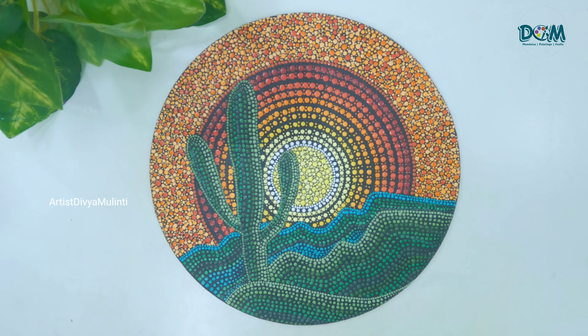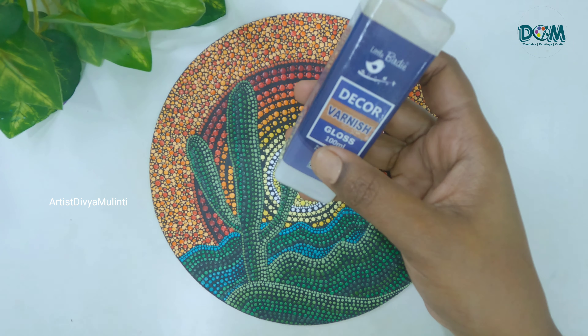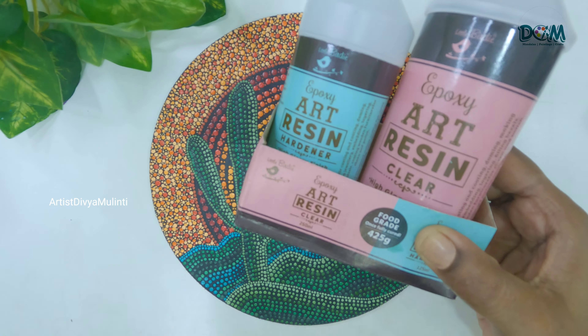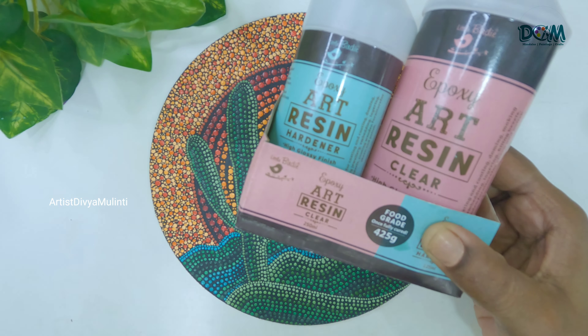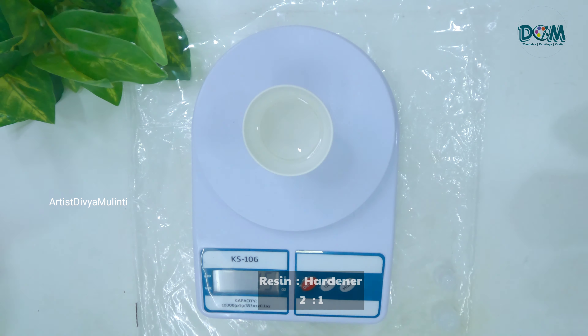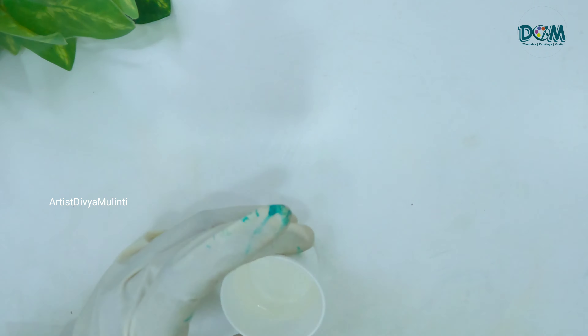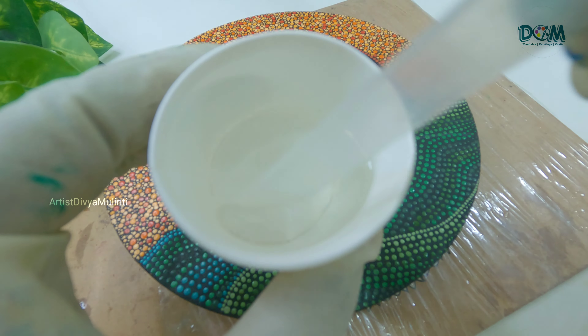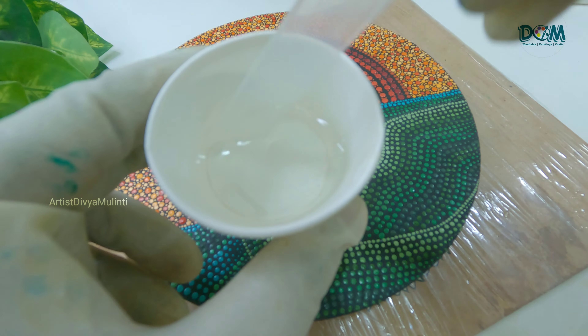We are done with the painting. You can apply a layer of varnish to seal the painting, but today to enhance the look even more I thought of pouring a layer of resin on it. I am mixing both resin and hardener in a 2:1 ratio — the ratio may also vary depending on which type of resin you are using.